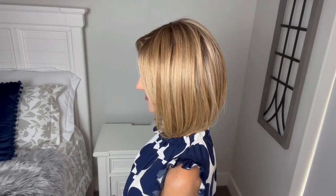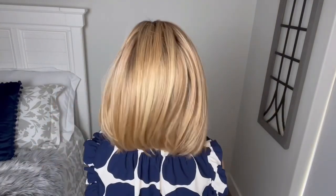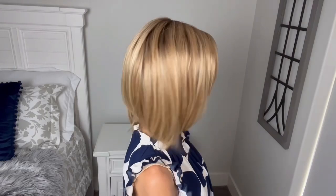I will do a turn so you can see all the way around, and then we'll start talking about this new cap design, which is their Luxe Light cap. So here we are from the front, here's my left, the back, my right, and back to the front.